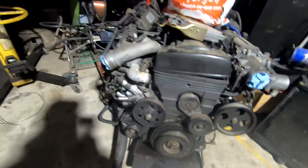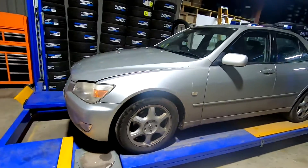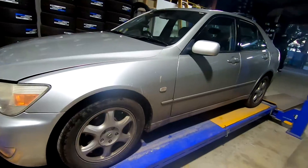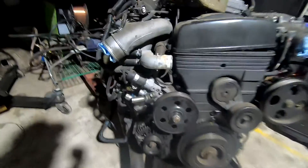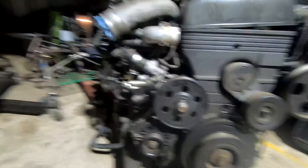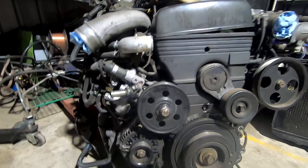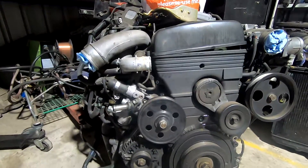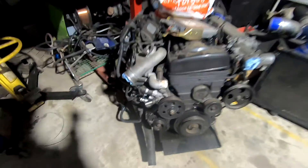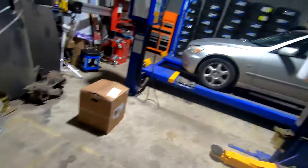We've got the 2J out of the Aristo here with all the bolt-ons, ready to go, and that bad boy is going into this car. We're just sorting out what gearbox we're going to put in it, then I need to get all the bits and pieces because it's got a weird hydraulic clutch fan setup which I don't really understand, so I'm going to get rid of that, put a different water pump on so I can fit a normal clutch fan. I might just put it in relatively standard for now just to get the car driving.